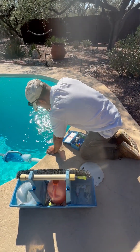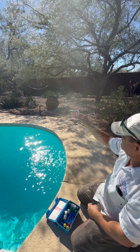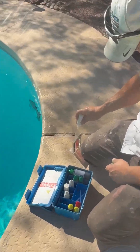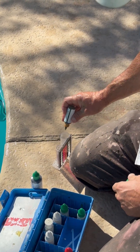We're going to measure alkalinity. Straight down, elbow deep — we want this to be at the middle line. Two drops of number seven, then five drops of the green number eight.